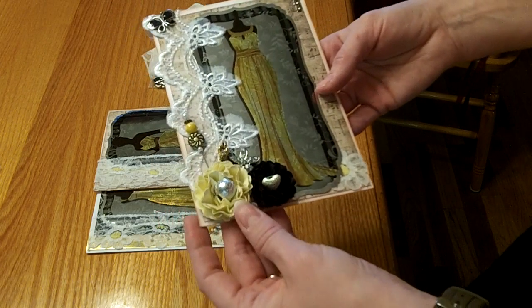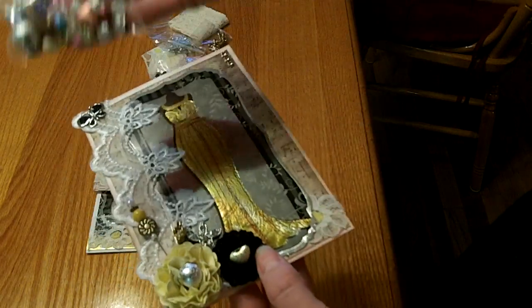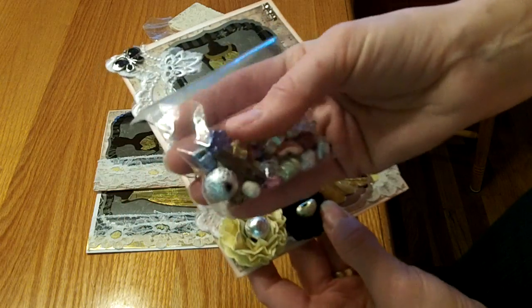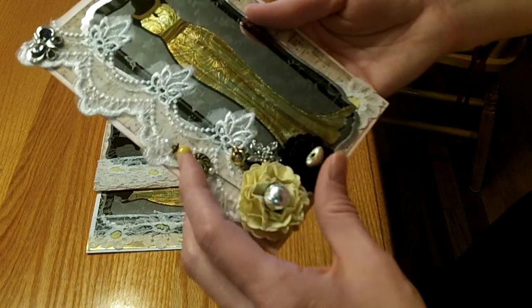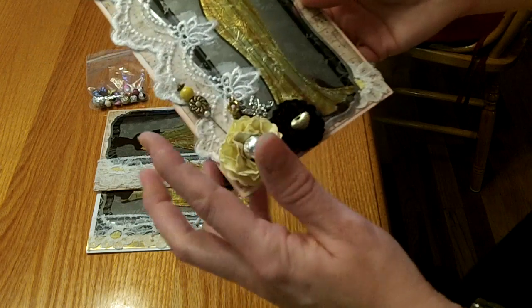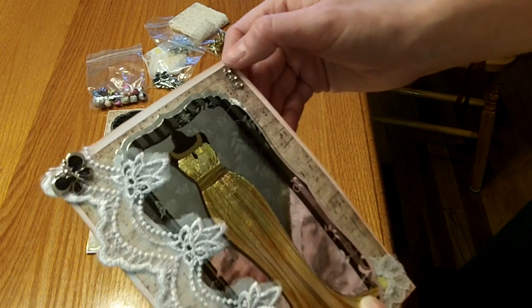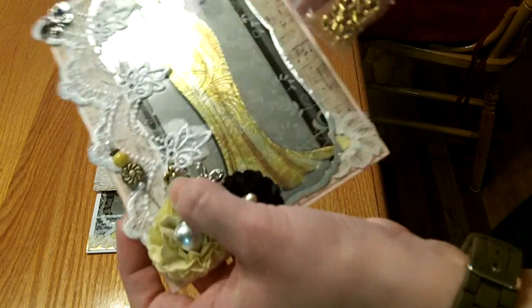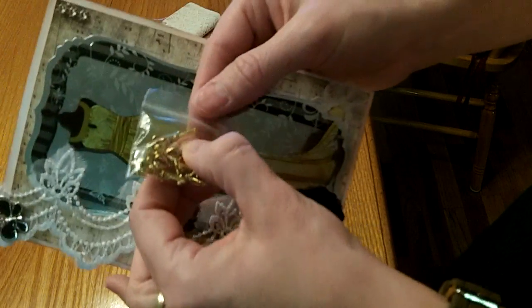I used a couple of flowers that were gifted from a scrapping friend, and then these little beads came in my DT package — there's a mixture of all different colors and types of beads that Julie is starting to carry in her Craft Supplies One shop. I added those as flower centers, then used a stick pin given to me from fellow YouTuber Cynthia, Scrappy Book Room Worm, and a little strip of bling mesh that Julie sells in her shop. Hidden behind the flowers is this adorable key — these are actually my favorite keys that Julie sells; they look like little crowns on top.